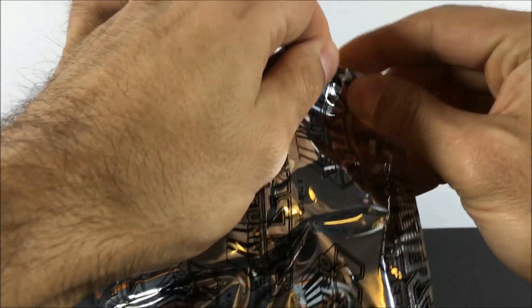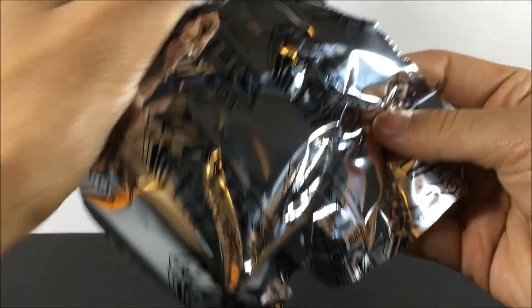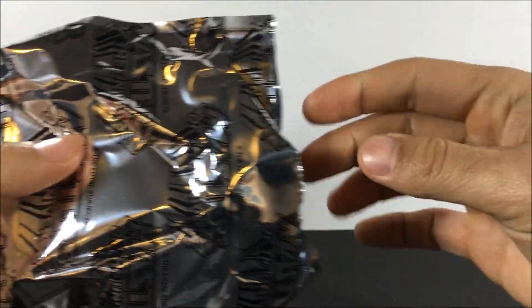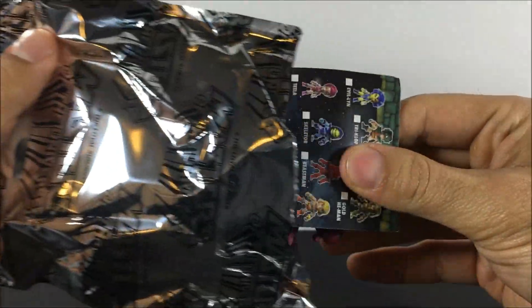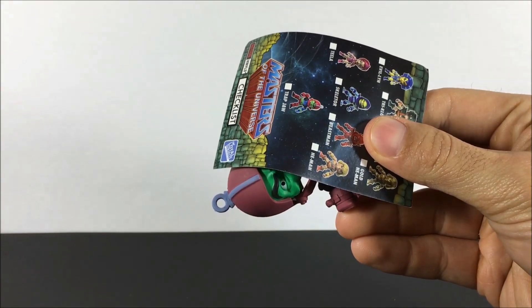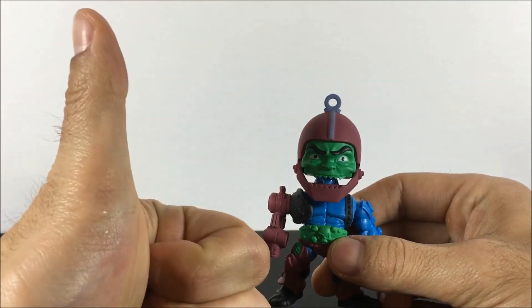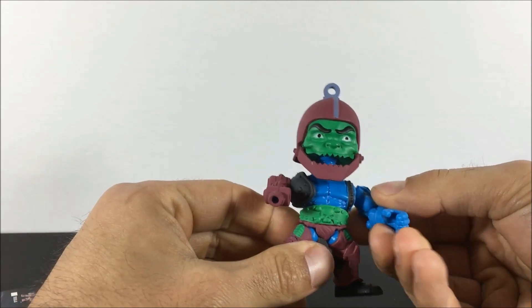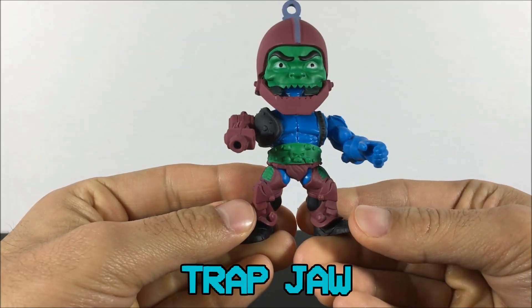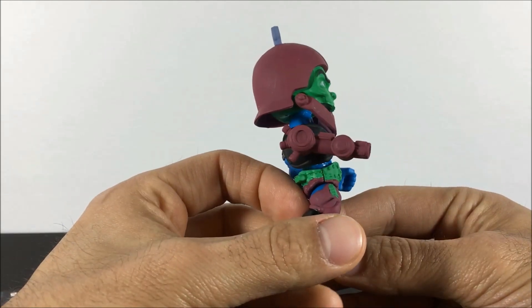We learned last time this actually has a little tear right here — we'll give it a little bit of the magic mojo. And we have a Trapjaw — awesome! One of my absolute favorite characters from the original series in the 80s, one of Skeletor's coolest henchmen. He wasn't the brightest, but was definitely awesome, especially with all the different things he could do with his arm.